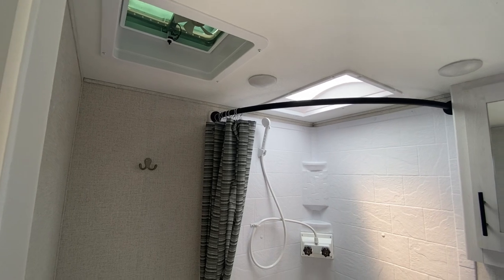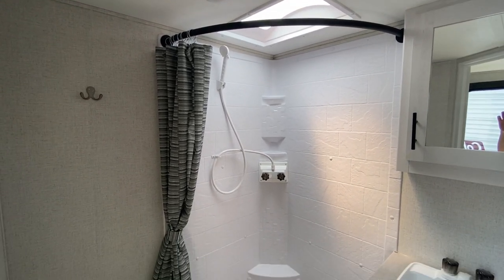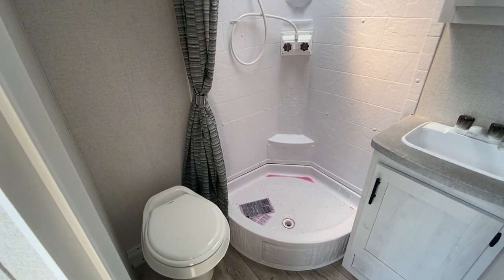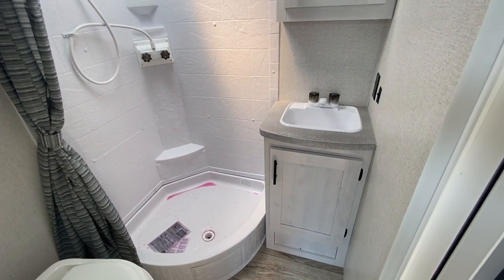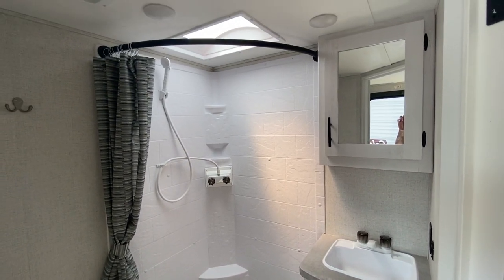Inside the bathroom it does feel a little roomier than ours does in the 19 FBS. We didn't bring a measuring tape so we can't say for sure, but it just feels like we have a little bit more elbow room in here, but otherwise the layout is exactly the same. So that's the quick tour — now on to our likes and dislikes.